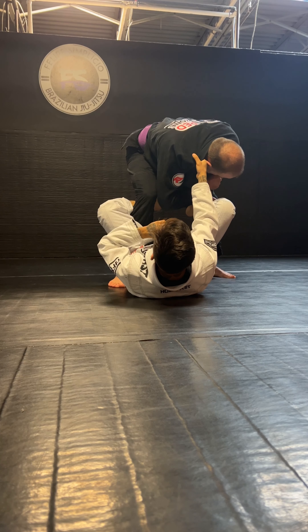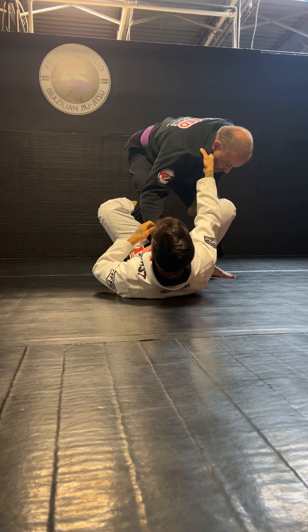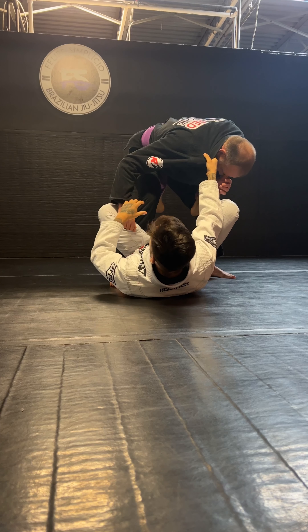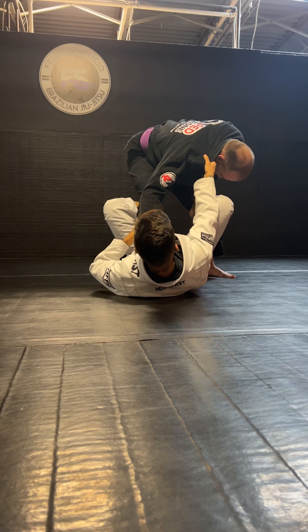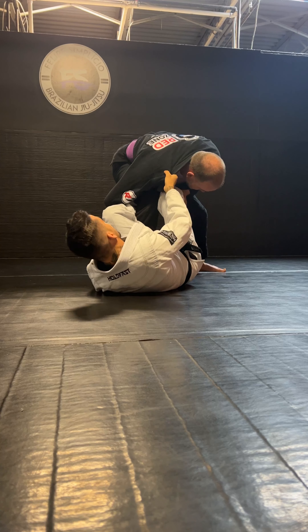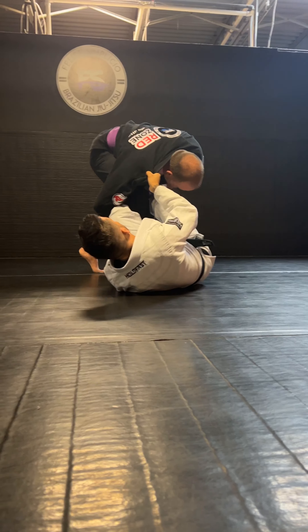The second option we're gonna do here — we're gonna come up in a different way. Let's say I have trouble inverting and finishing in the mount position. So I'm gonna attack the same thing: push his leg, drive the arm in, and then start making him fall on his butt.